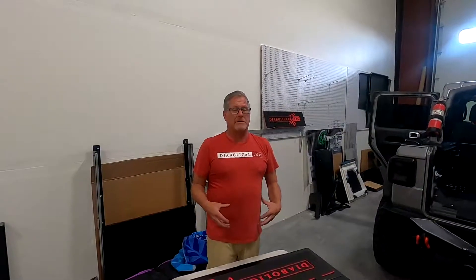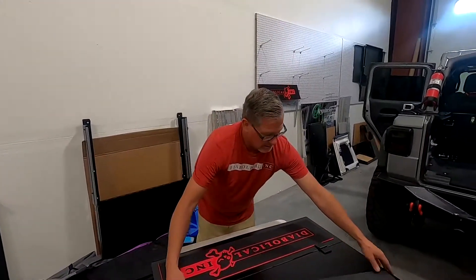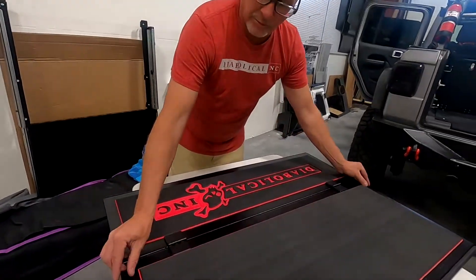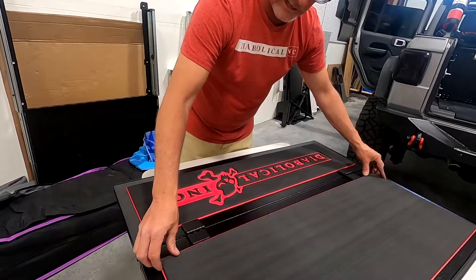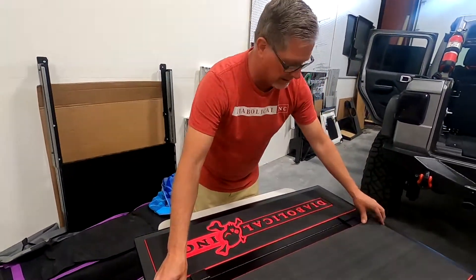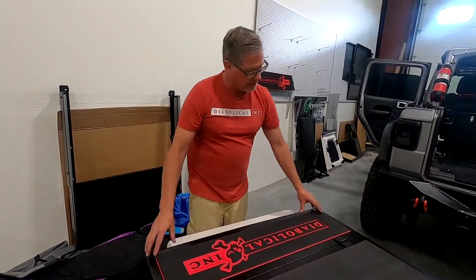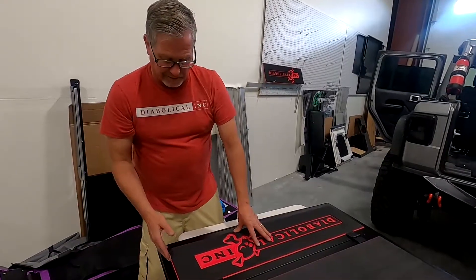If you want to put the marine mats on your folding top, an easy way to do it is put the mat up against the hinges and see where your gap is. If you got one inch tape, put a piece of one inch tape down the side so you get it lined up properly — this gives you almost the same gap all the way around. Do the same thing with this side and you can see your alignment.